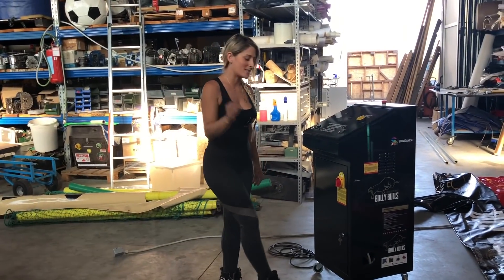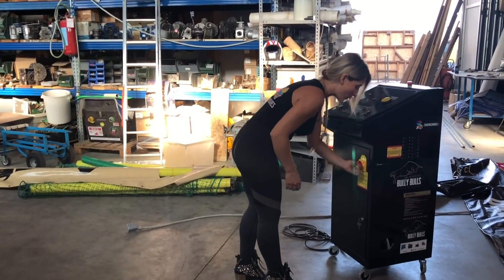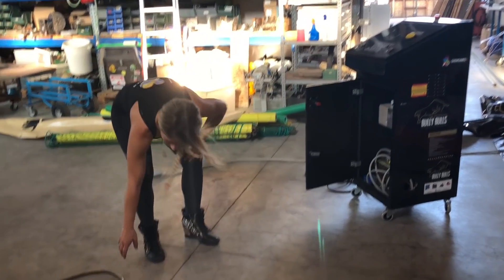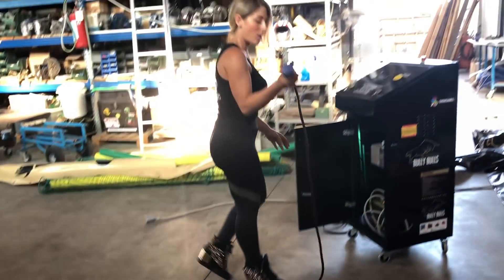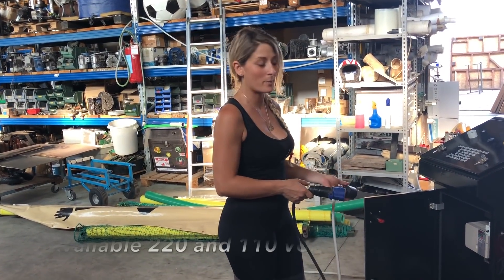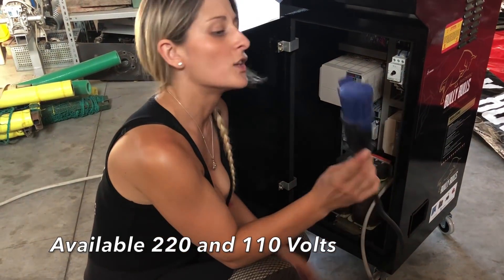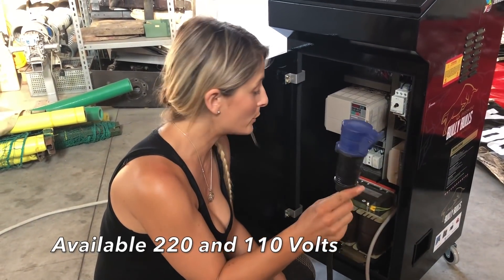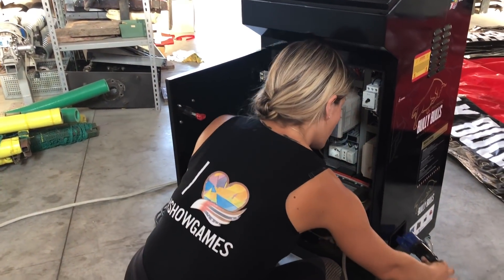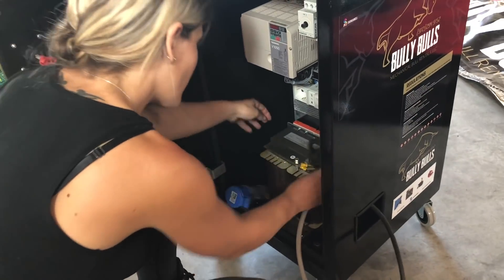Now your final step: connect your control panel. If you are in Europe or the United States, you can connect with a normal plug of the European country or United States plugs if you have a transformer inside. If you want to work on a European standard, you can use directly the European plugs. So I connect everything here — here we go.